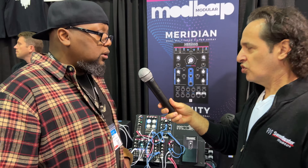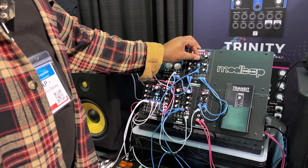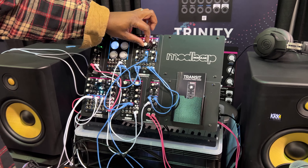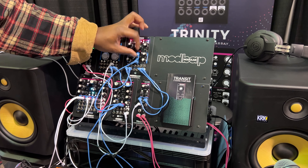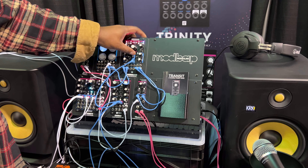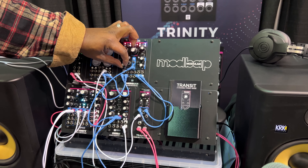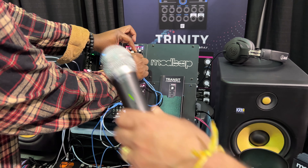So I can demo that for you. I'll just turn this up. It's drivable. That's the phase shifter angle.